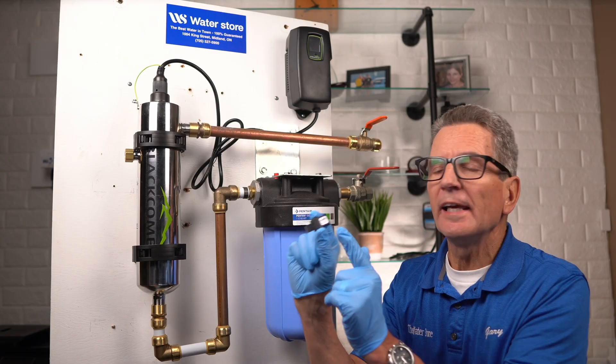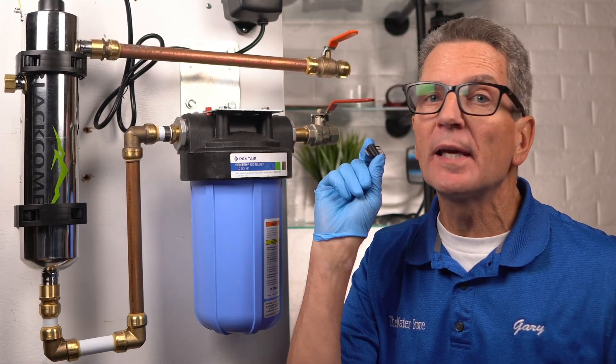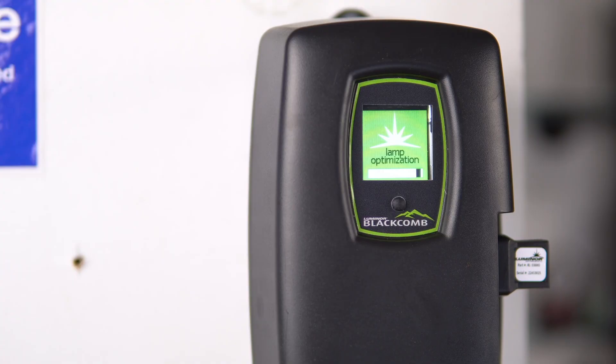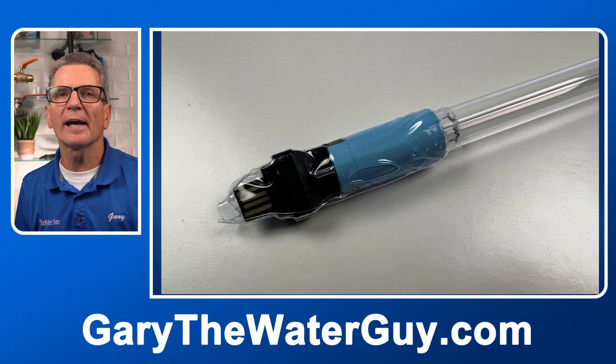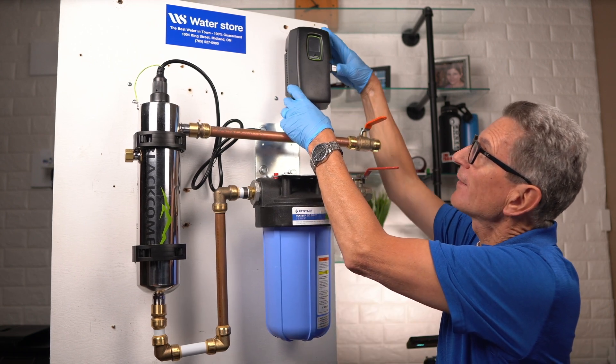If you have a Luminor 5 or 6 series, it'll come with a replacement key. It's very important that you replace the key because that's what resets the timer inside to tell you when it's time again to replace your lamp after another 400 days of use. If you look very closely at that key, you'll see it has not only the part number for the replacement lamp but also the serial number for that replacement lamp — good information if you ever have a warranty claim. That key comes packaged right with the replacement lamp, so there's no way you can miss it. You'll remove the old key from the controller and slide in the new key to reset that timer.